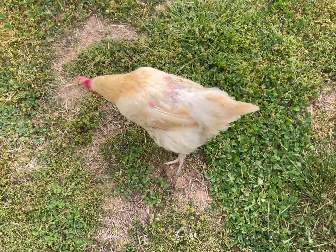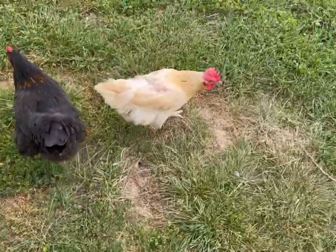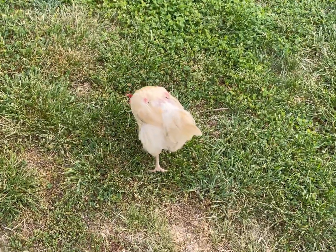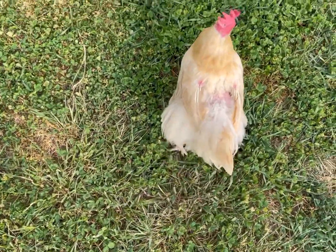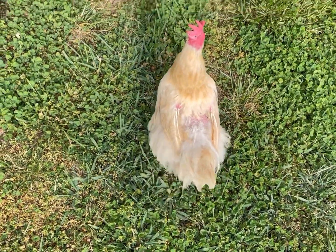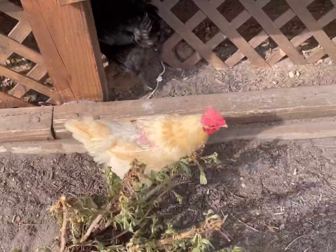But here's Miss Molly. Don't you even think about it, mister. That is exactly what causes this. As you can see, because Miss Molly is Bucky's favorite hen to mate with, he has rubbed the feathers right off her back to the point where she is down to her pink skin.